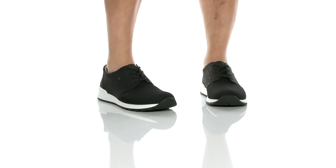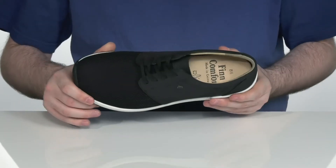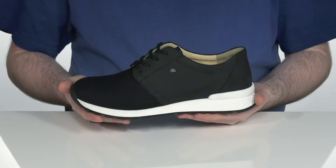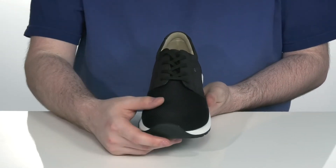Add some comfort and style to your closet when you pick up this great sneaker from Finn Comfort. This design uses a mesh toe and a leather overlay on the back to keep it super durable and flashy, with a thin lace-up to give you a secure fit.